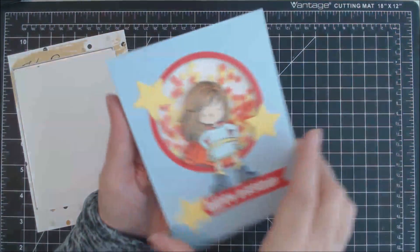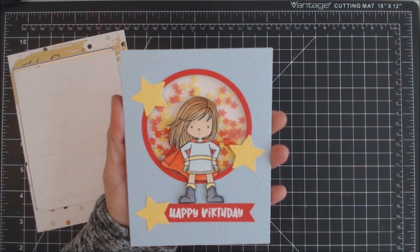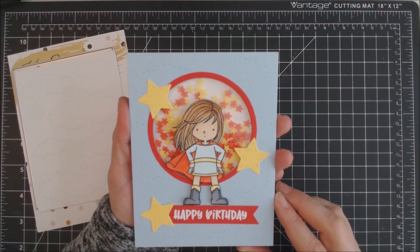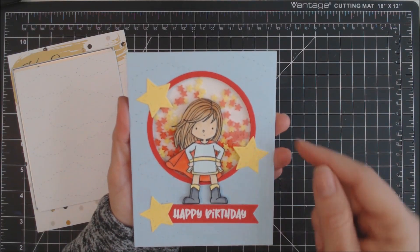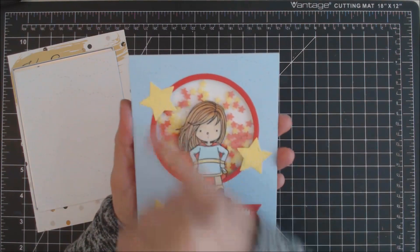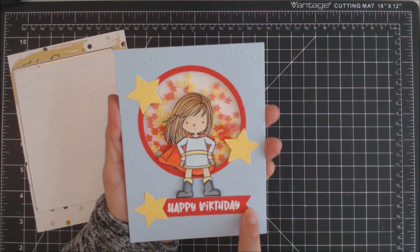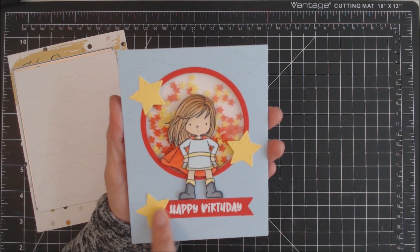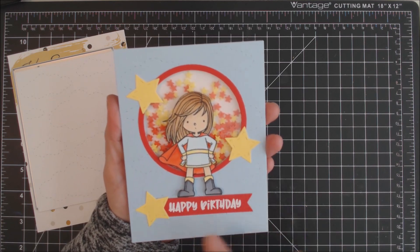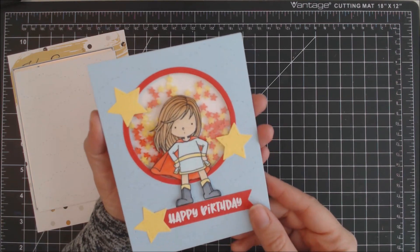For my first card, I used the cloud die to cut it out in a light blue piece of cardstock. I then cut out the center with the Never Ending Circle dies from Cat Scrappiness and created a shaker card using the yellow and red star sprinkles from Cat Scrappiness. The stars are from the Crafters Essentials 1 die set at Cat Scrappiness, and this banner down here is one of the stitched fishtail banners. I heat embossed the sentiment 'Happy Birthday' onto the stitched fishtail banner — this stamp came from the Dad's Tools stamp set from Cat Scrappiness — to create this cute little shaker card.